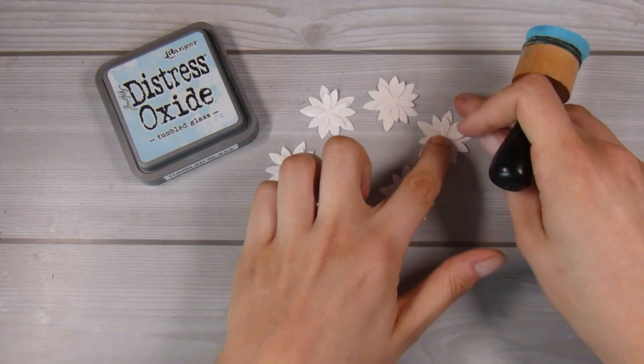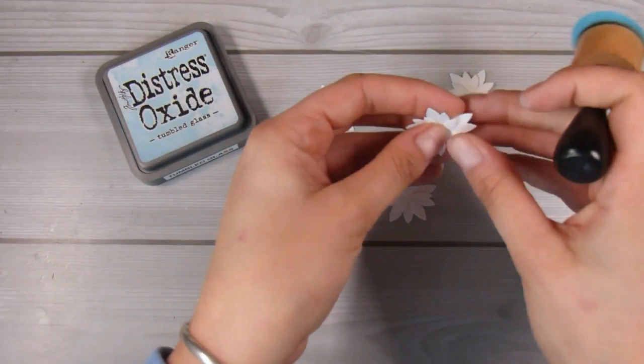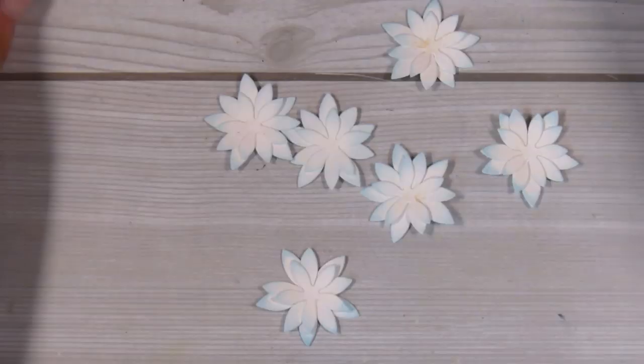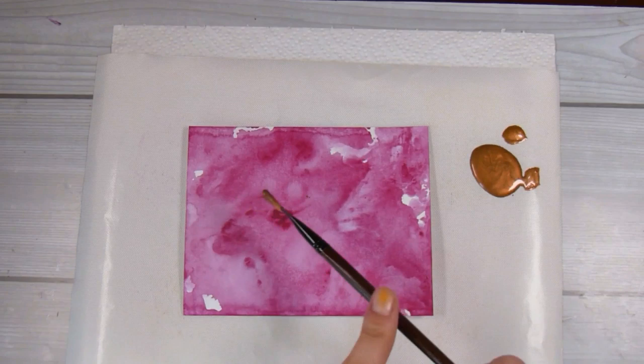I was inspired by that blue color, so this is the tumble glass ink. I haven't even fully inked up my sponge yet — I'm just going around the outside of these flowers and it gives a really nice blue light tinge. It makes them stand out a lot more than if I were to just keep them white. You can see much better in this close-up the little tinge of blue.